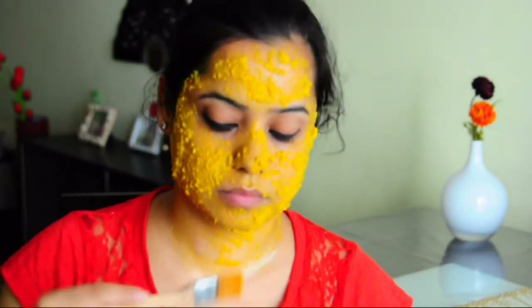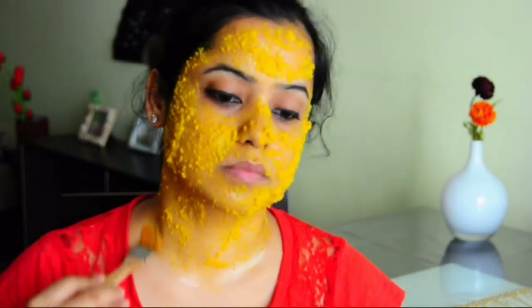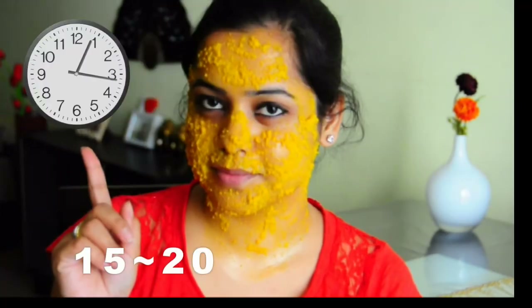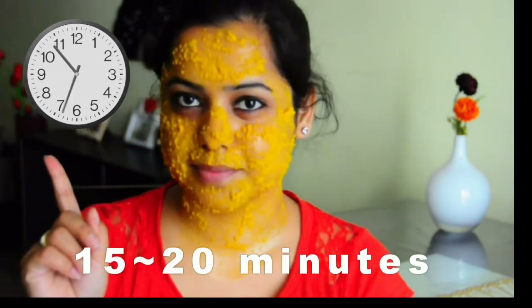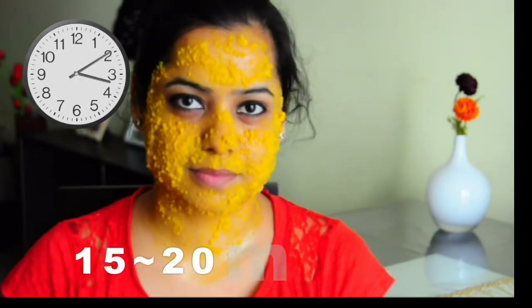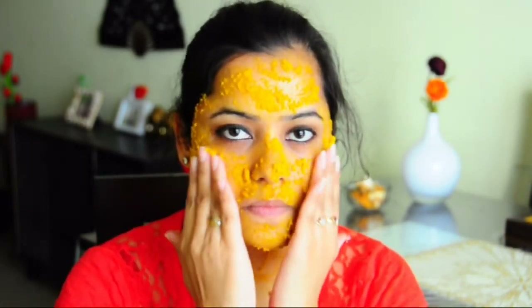Milk pulls out all the excess oil from the clogged pores and nourishes the skin. You can also replace milk with yogurt if you have really oily and acne prone skin. Now hold on to the face pack for around 15 to 20 minutes, then gently massage the face pack for about two minutes in circular motion so that it exfoliates the dead skin cells.